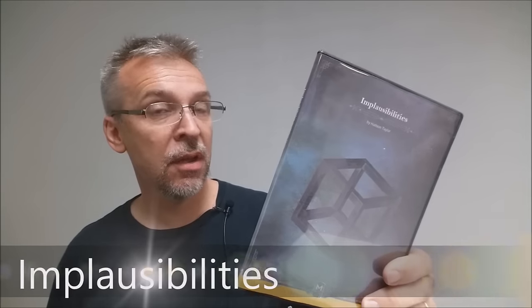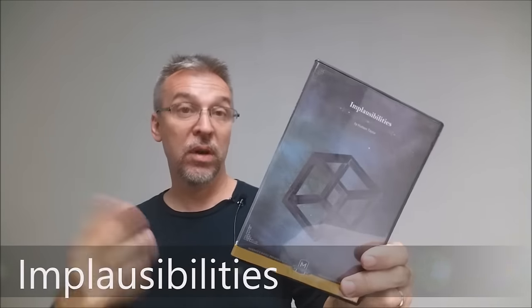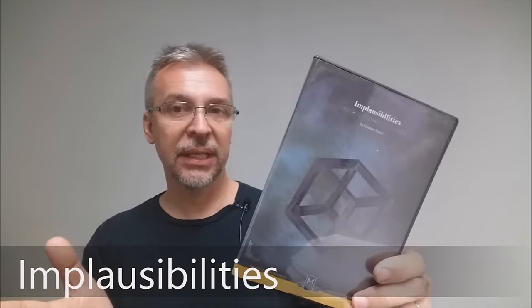Today we're going to look at Implausibilities from Hudson Taylor. What is Implausibilities? Basically, it's a DVD that's jam-packed full of Hudson Taylor's unique approach to magic. Want to see what the trailer looks like? This is it.